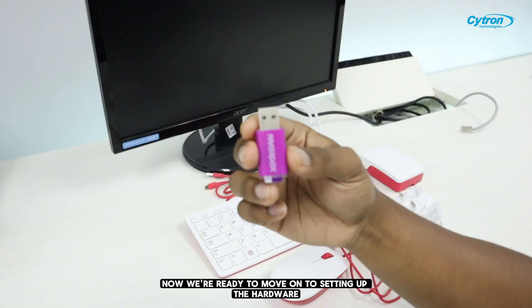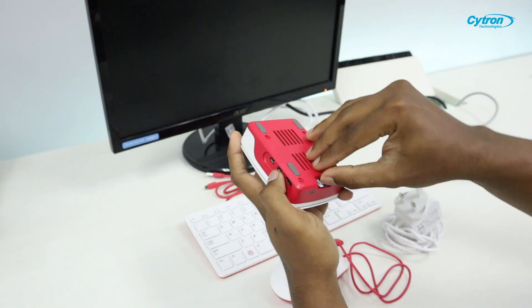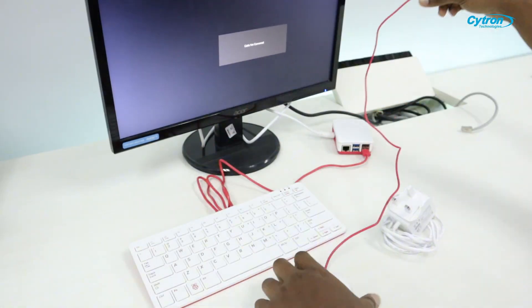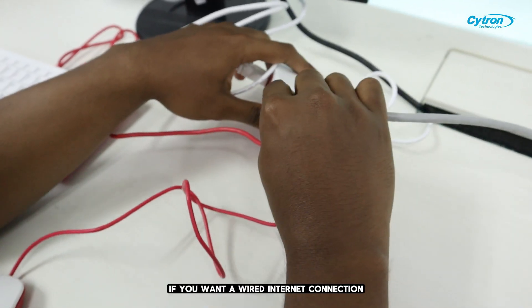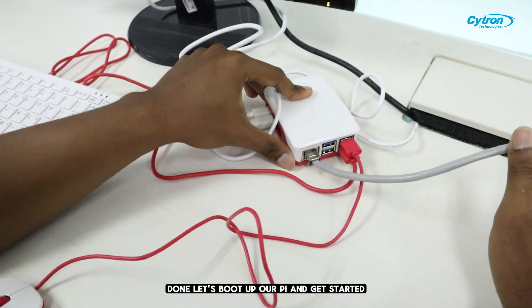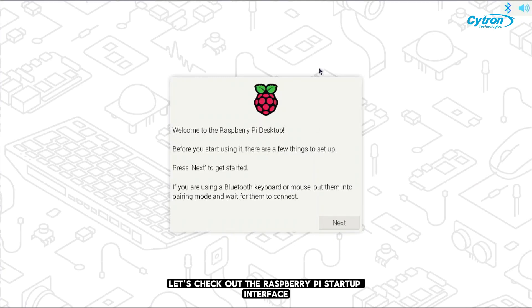Now we're ready to move on to setting up the hardware. I'm using a LAN cable, which is optional — you can connect it if you want a wired internet connection. Let's boot up our Pi and get started. First up, let's check out the Raspberry Pi startup interface.